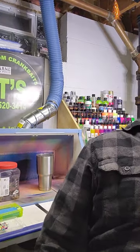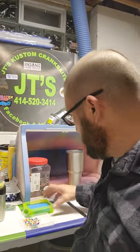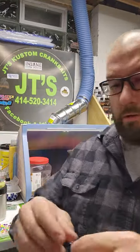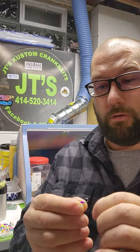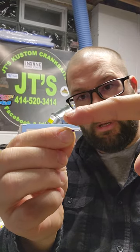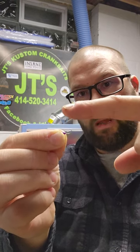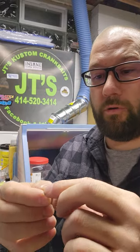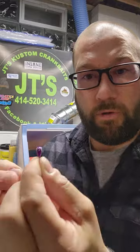First off we're going to discuss the hooks. These hooks are extremely sharp. All you've got to do is put a little pressure on it and my finger sticks. I'm not pulling back, just touching down — these are some sharp hooks here.